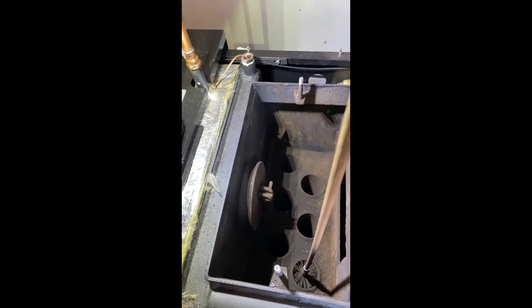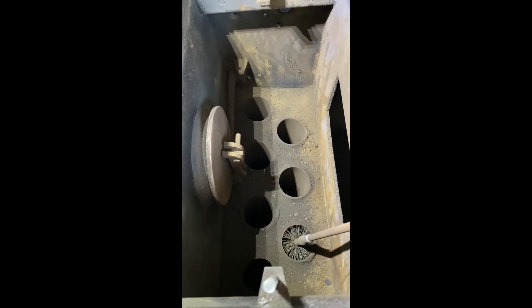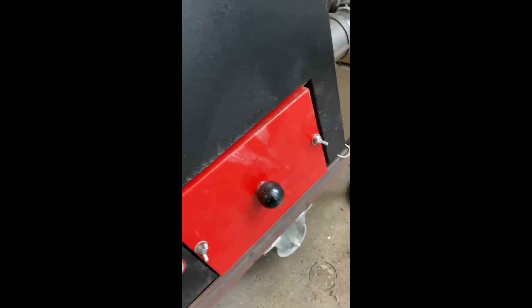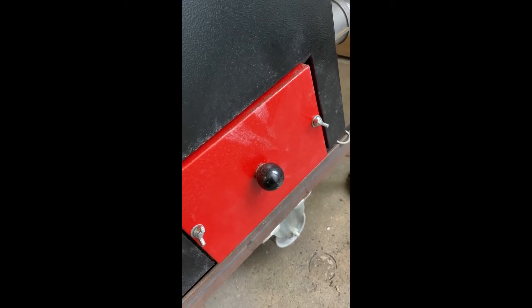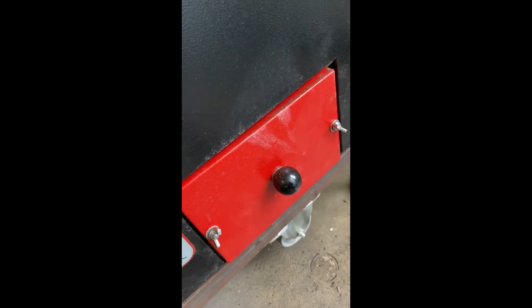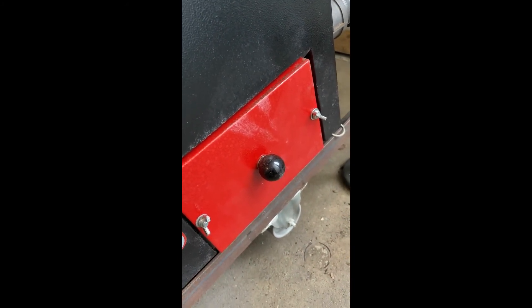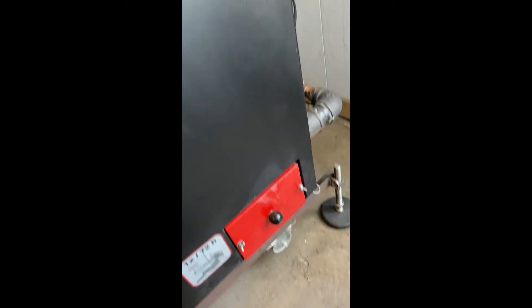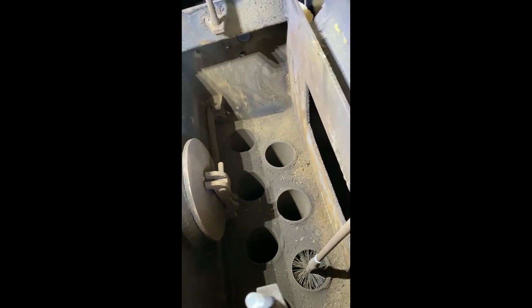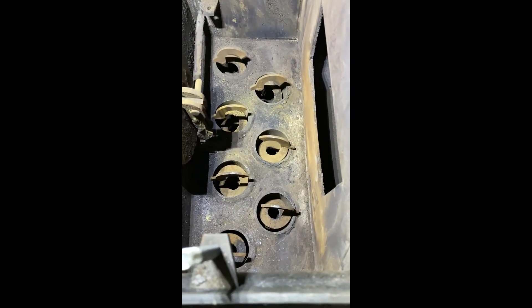While you've got the turbulators out and the tubes clean, that's the best time to vacuum everything out. I also run the brush back and forth at the base where the exchanger tubes empty out, as there can be some buildup on that upper surface. Then it's just a matter of putting the turbulators back in and putting the covers back on.